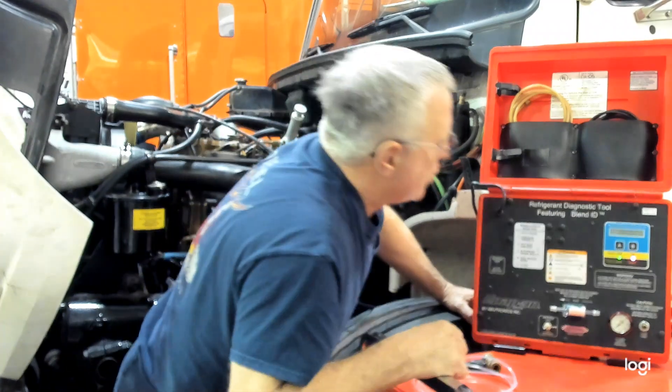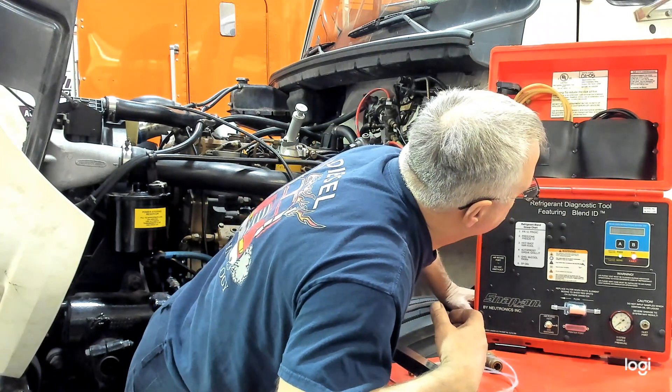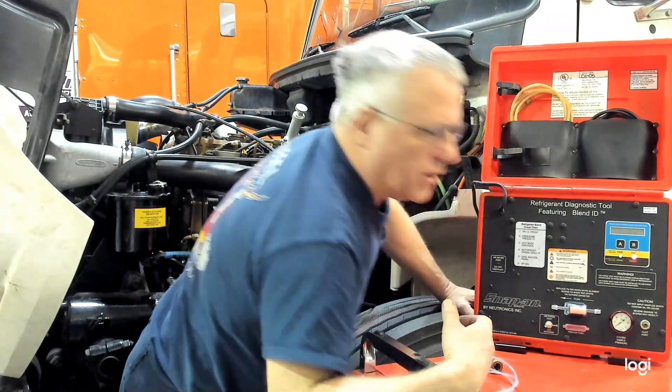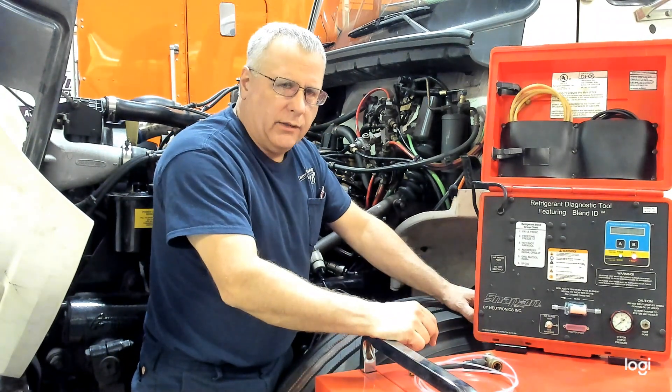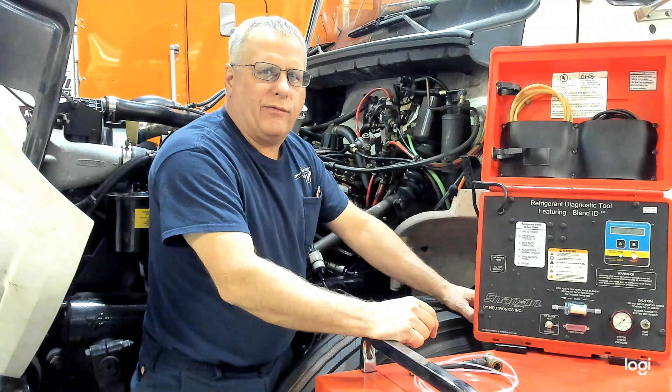Let me just see where the machine is at right now. It's doing a system warm-up and a filter check — a pre-check before the calibration.